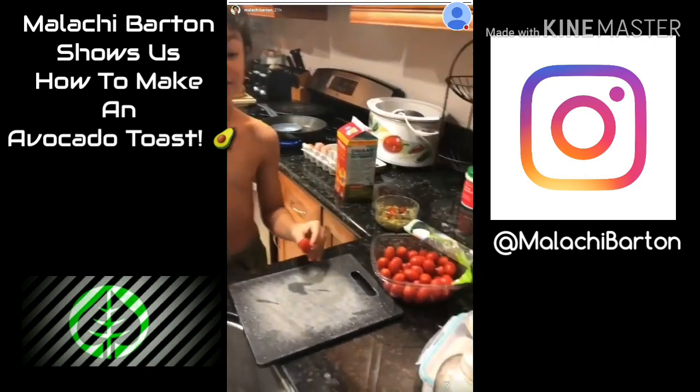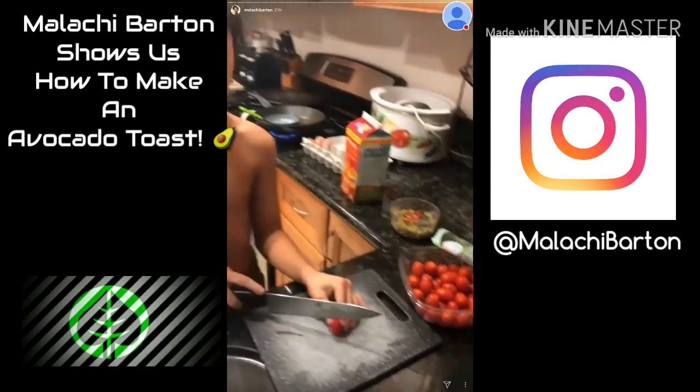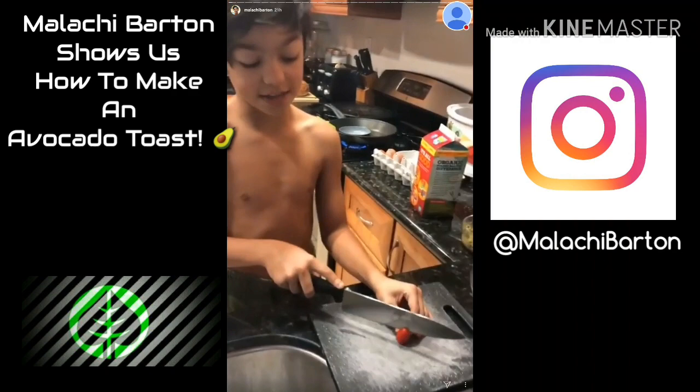I'm here Barton, and I'm making breakfast. Guess what I'm making? I'm making avocado toast, and yes, I'm cooking.